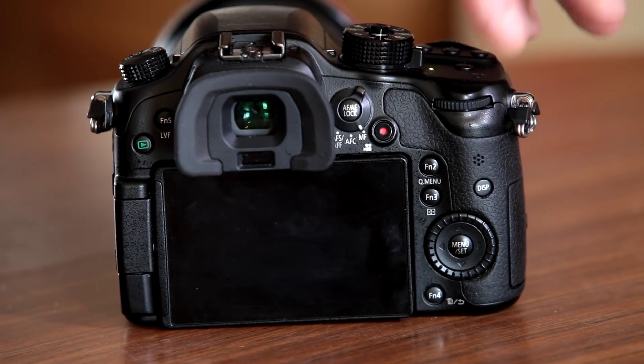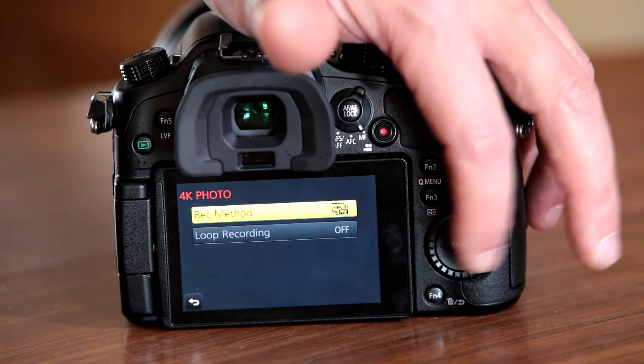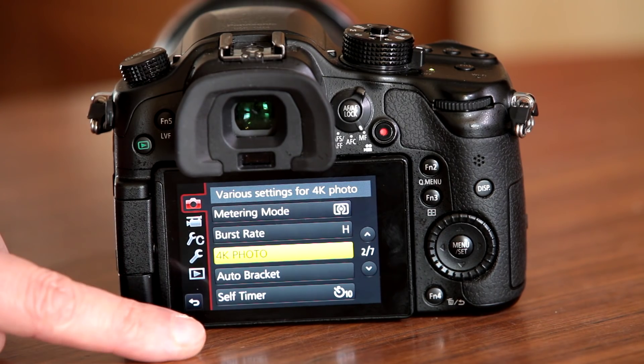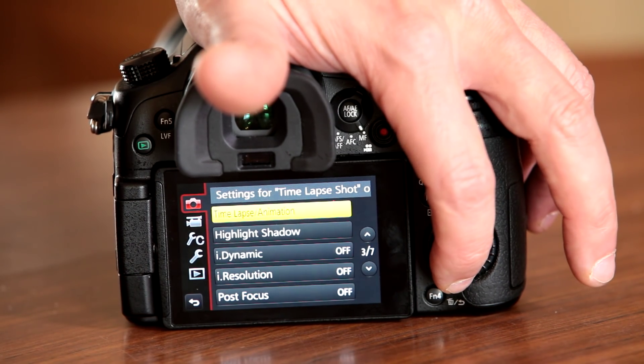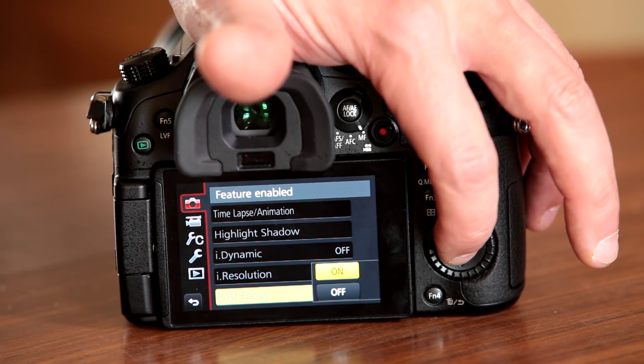Those are the 4K photo modes, which are all very handy and going to give people a lot of fun and a chance of getting the photos they want. Going back into the menu system, on the next page at the bottom you've got the post focus mode — switch it on.